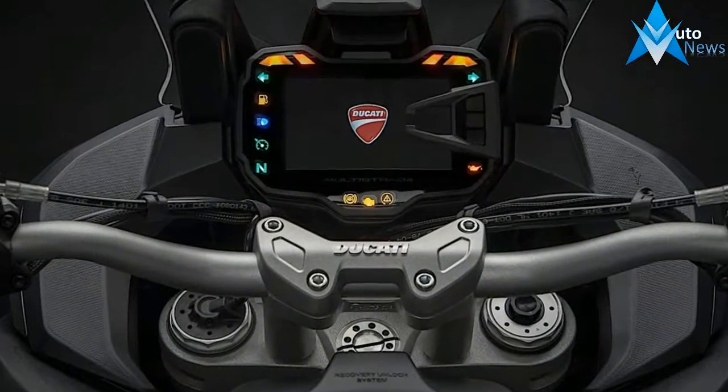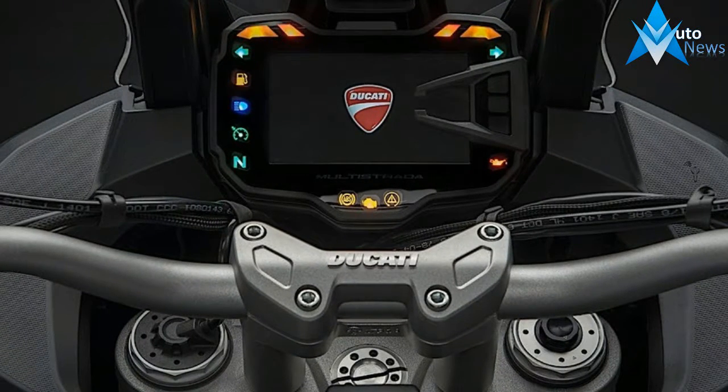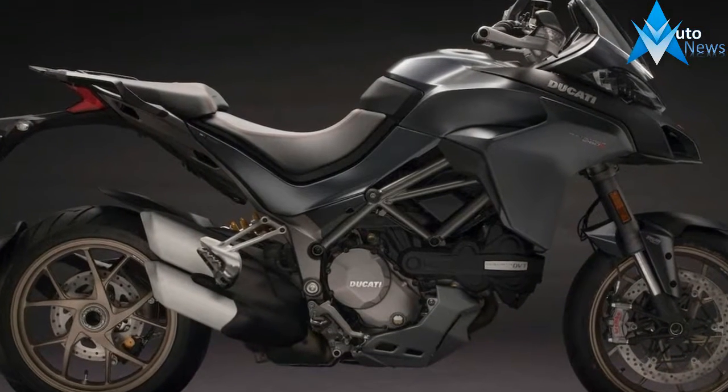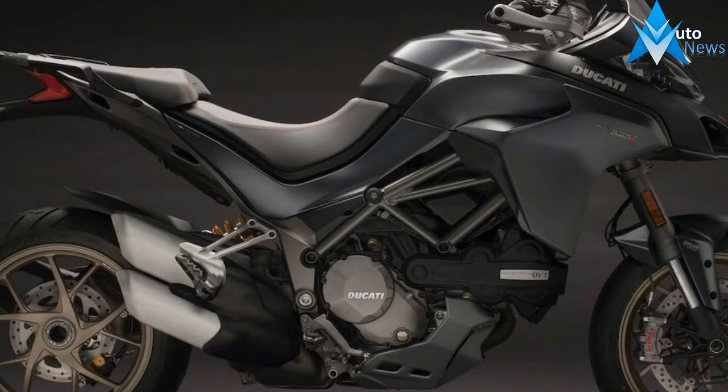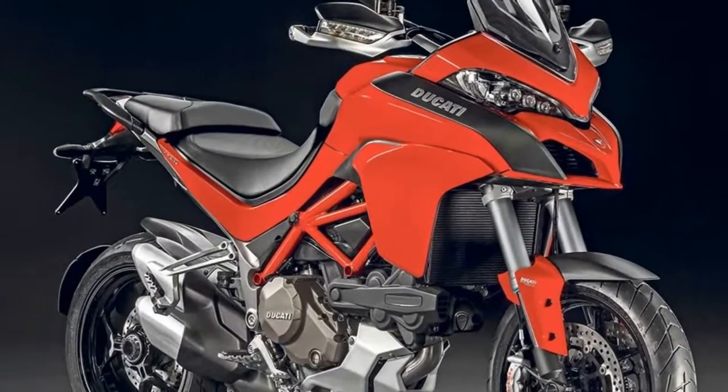The Multistrada 1260 produces 158 hp at 9,750 rpm and 71 ft-lb at 7,750 rpm. This is actually down 2 hp from the outgoing model, though the torque band is stronger where the power is needed.